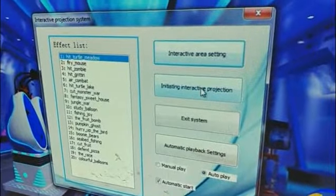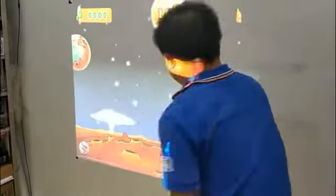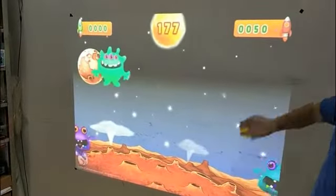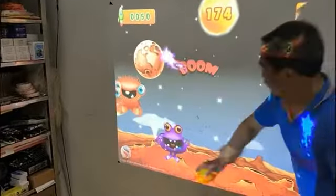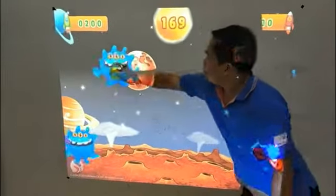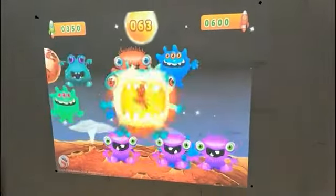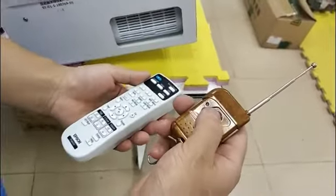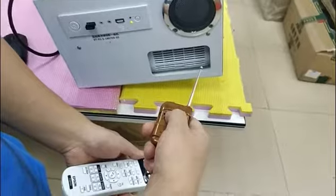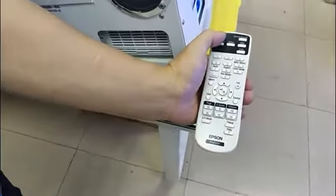And then start the game to test. Now how to turn off the machine: click the button on the remote control, and then double click the projection control.